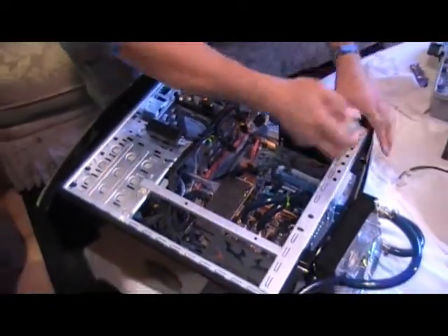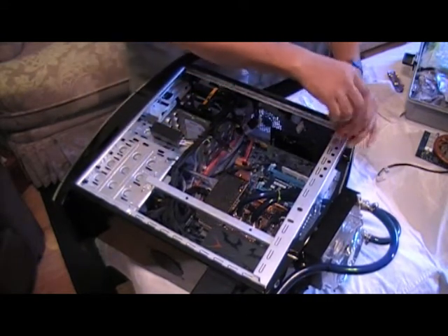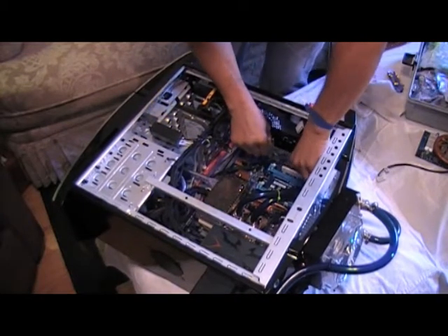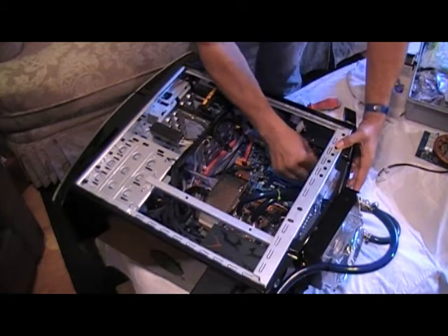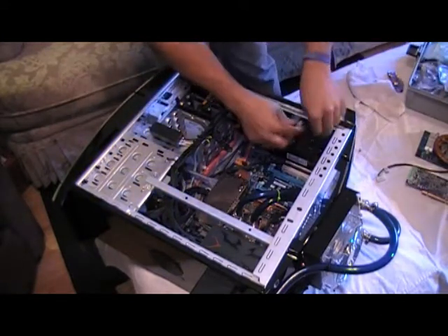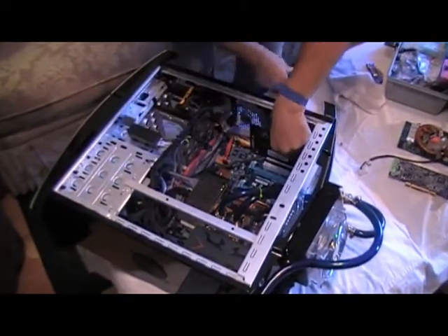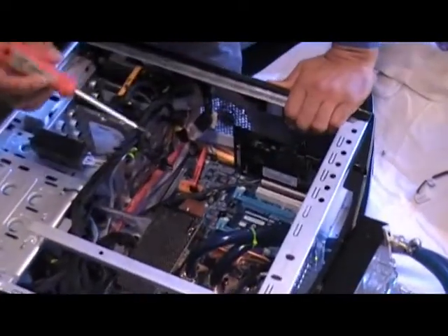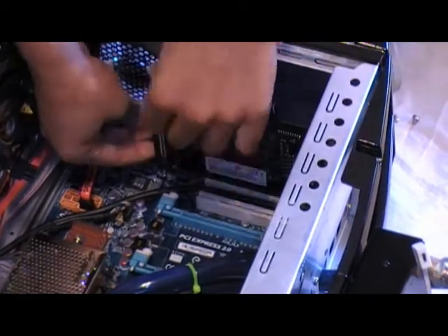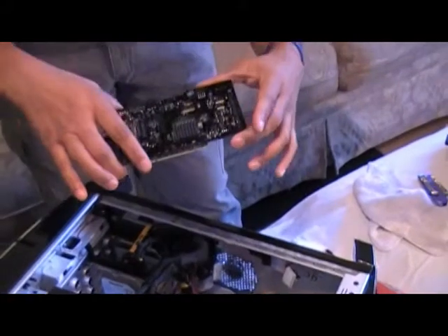I'm going to be taking out my current sound card, the Sound Blaster X-Fi Titanium Edition. The only reason I'm taking this out is that it is a PCI card and I'm going to need that space — I'll need to move my TV tuner card down to that location, mainly because I'm going to be losing one of my PCI slots in the current configuration due to the crossfire setup. It's been a great sound card, works great in gaming, and I'll be replacing it with the Creative Titanium Fatality Edition.